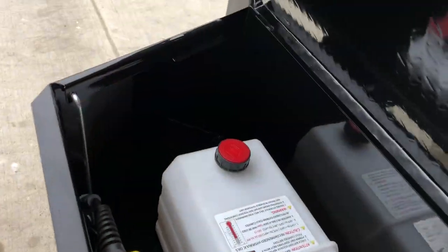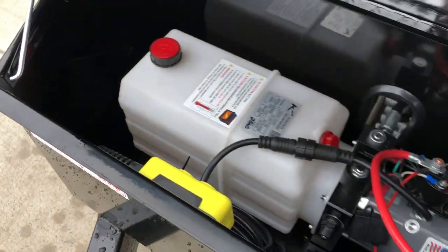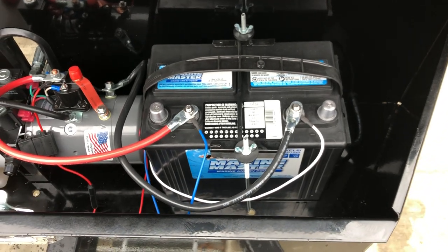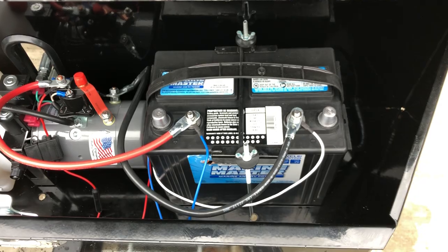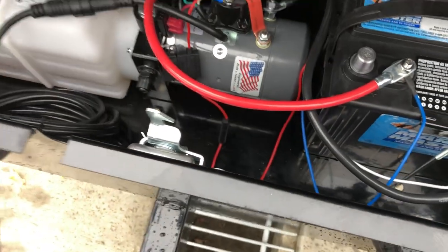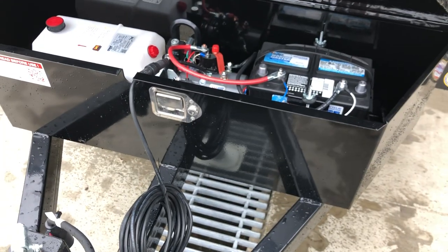ShoreTrak uses a tread plate toolbox that gives it a nice look. The KTI pump is currently standard, as is a DECA power-up/power-down setup with a Group 24 DECA deep cycle marine battery. If you've never had a dump trailer before, some folks think that it fully charges off the truck, and in some cases it does.